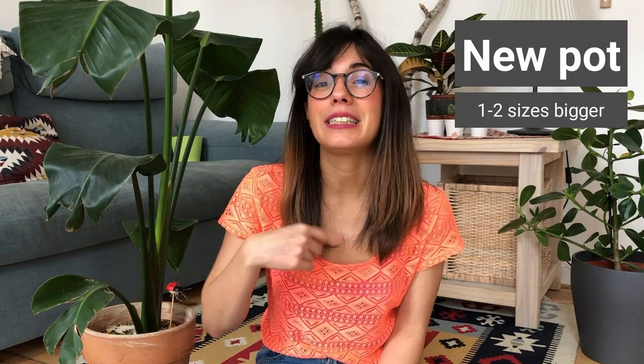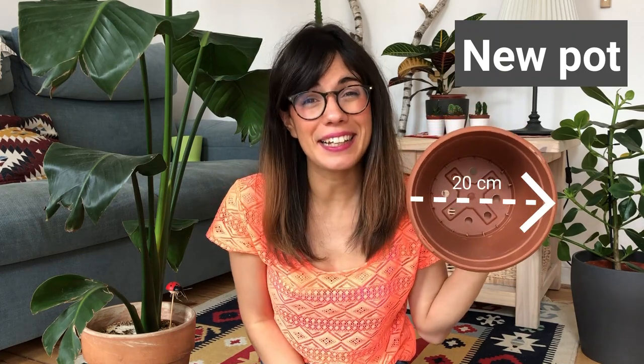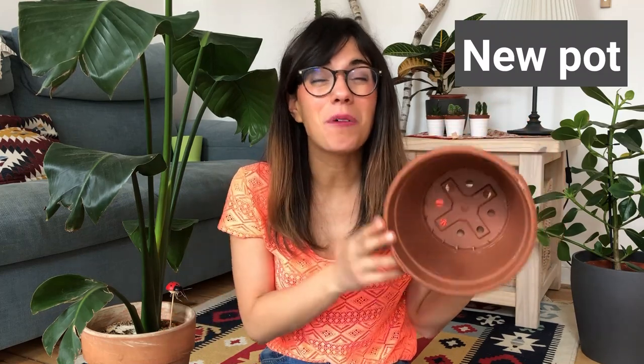Since the White Bird of Paradise likes to be compressed at the roots, I recommend that you don't go so big with the new pot. Maximum you should go one to two sizes bigger than the previous pot. I'm going to be using this pot right here which is 20 centimeters in diameter, which means it is one size bigger than the previous pot. And always remember to look for pots that have drainage holes — this will help you prevent overwatering your plant.